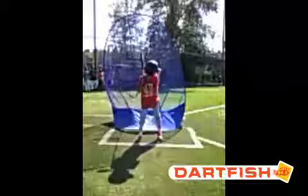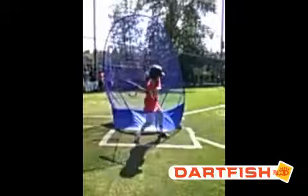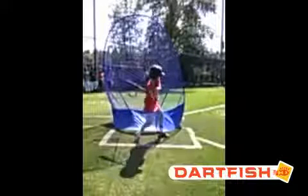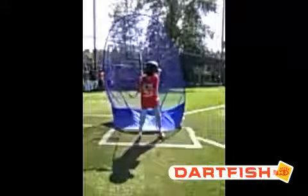Hi Cole, this is Coach Smart from ABC Baseball Camps. I'm going to do your hitting evaluation today. So let's get started buddy. Every hitter has to do three things: we have to load, which means we have to lean back and get some weight on our back side, our back leg. Then we have to stride — we take a small step forward without transferring weight — and then we swing.